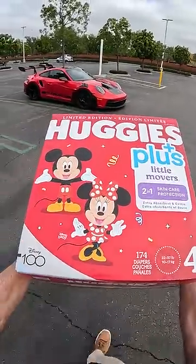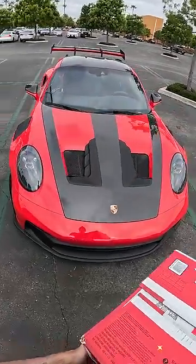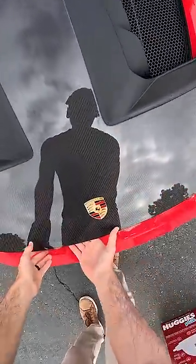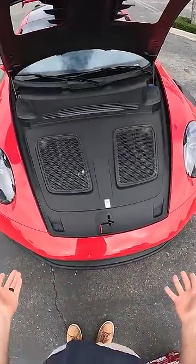I know nothing about kids. Hope these are the right size. More of a concern is where these are gonna go in the Porsche, because unlike every other version of the 911, the GT3 RS doesn't have a frunk.